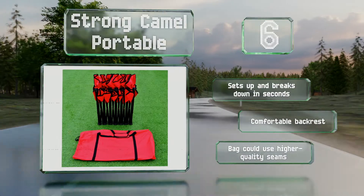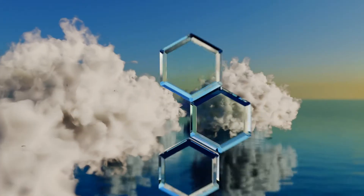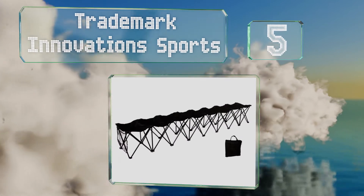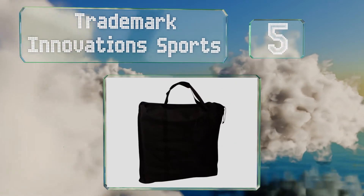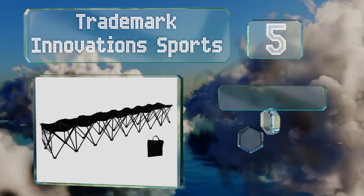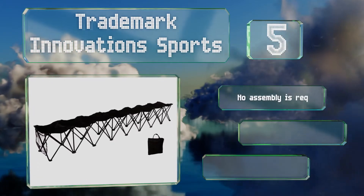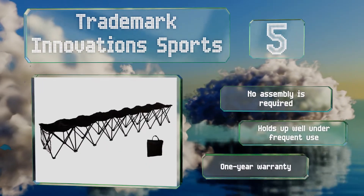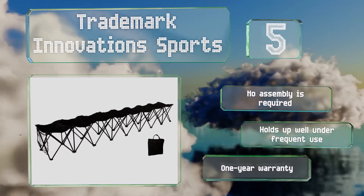Halfway up our list at number five, whether you choose one with or without a backrest, the Trademark Innovation Sports is considerably lightweight given that it accommodates up to eight people. Protective caps keep the fabric from damage where it connects with the metal poles. No assembly is required and it holds up well under frequent use, backed by a one-year warranty.